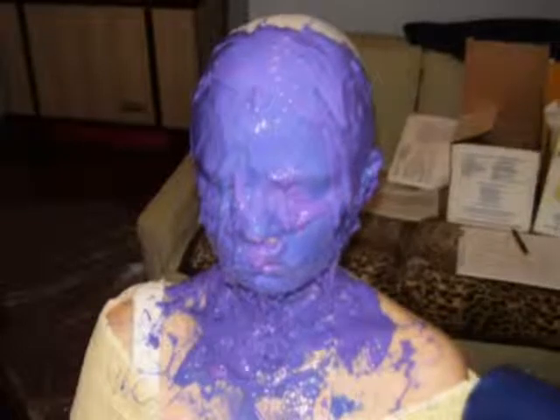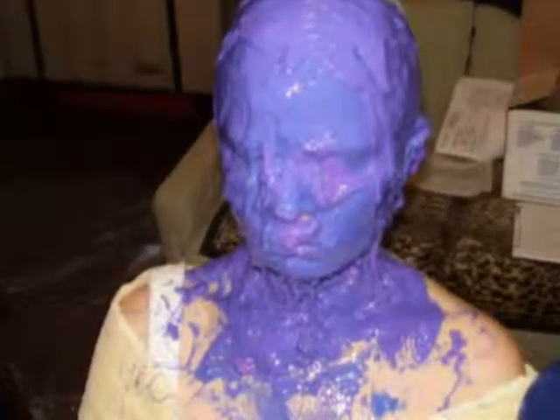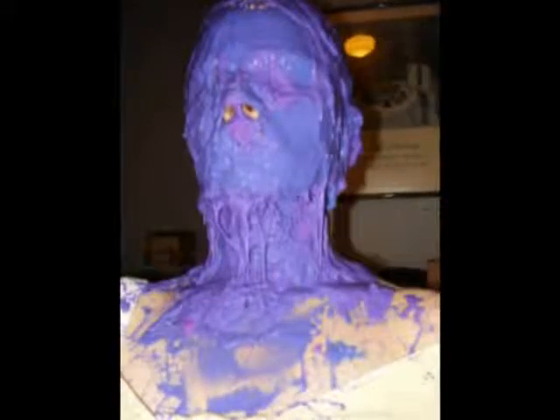This is the first pass with the Body Double, just mixed up and applied according to the Smooth-On directions and the introduction to life casting video. You can see it looks like I applied it all at once, but actually I started at the top of the head and worked my way down, leaving openings for the nostrils. Just watch the Smooth-On video for the instructions on that.